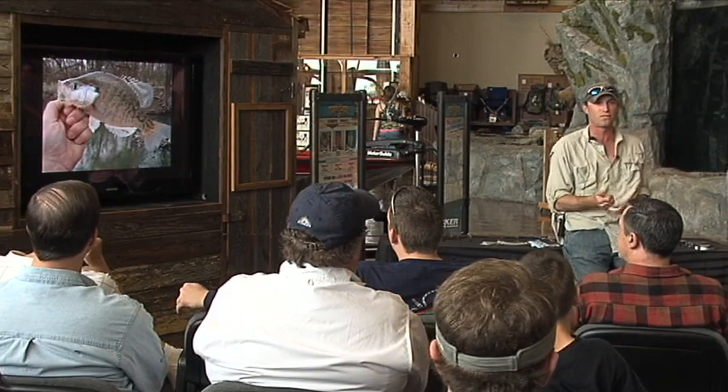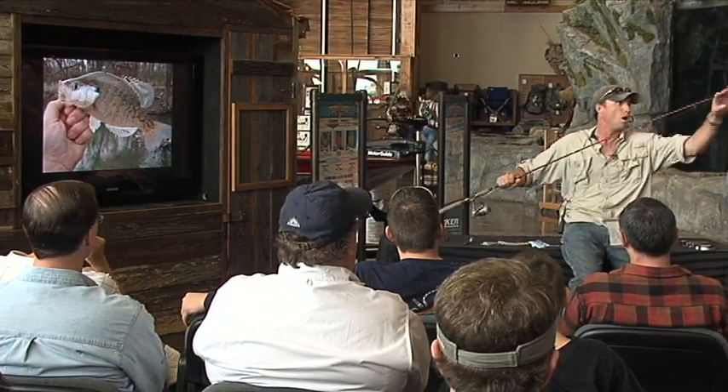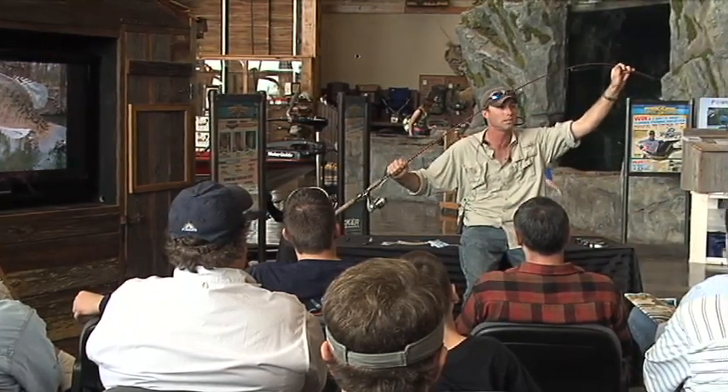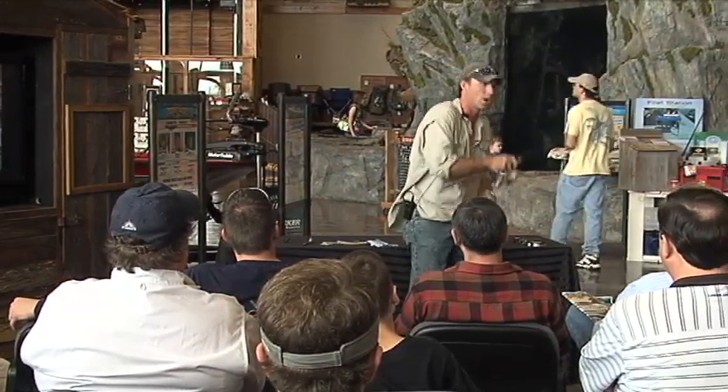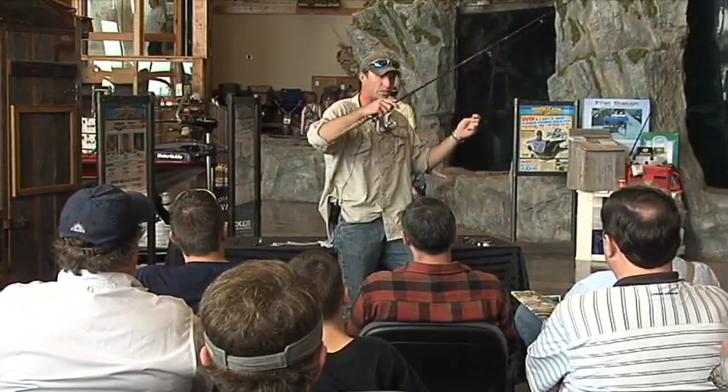So when you guys set the hook on these fish, you've always got to remember: always keep that line and the end of the rod bent at all times. When you set that hook, immediately start reeling, and if he wants to take line, just make sure your drag's set.